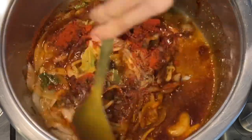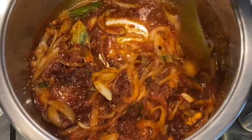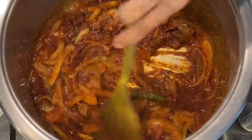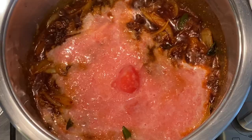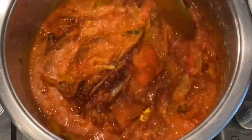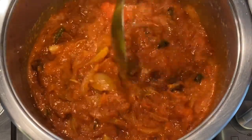Give it a slight stir in the oil and then we can add our tomatoes. You can grate your tomatoes, liquidize them, or dice them — whatever your preference. I've liquidized about three jam tomatoes. Mix your tomatoes into all of those spices and let it simmer for approximately five to ten minutes.